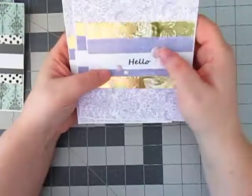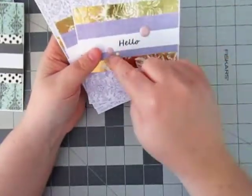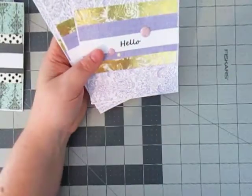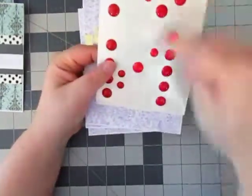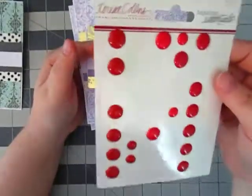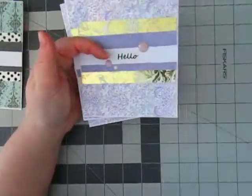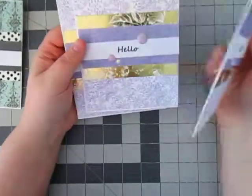I just used some Teresa Collins enamel dots. I wish in her enamel dots that she had a smaller version — she only has two sizes on her signature essentials. These are old, like about three years old I want to say. They used to sell them at Joanne's a long time ago. Finally getting through those anyway.